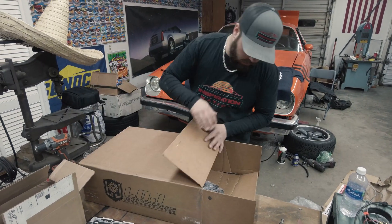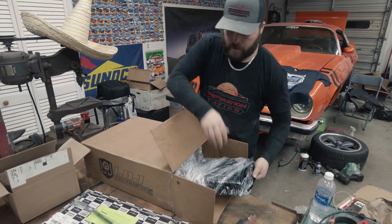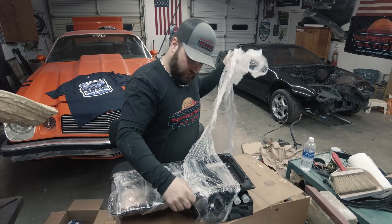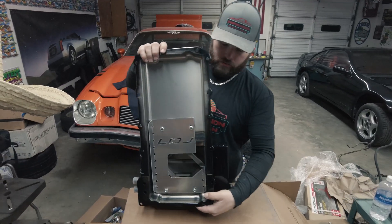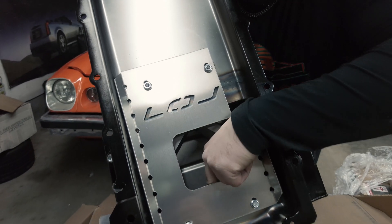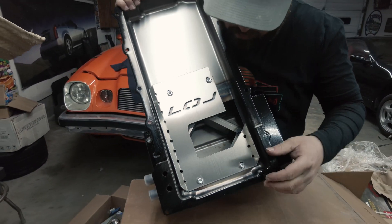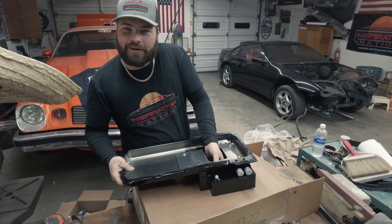LOJ actually makes an oil pan for the LS swap in these 300ZXs, and they come with a nice gasket and dipstick. It's got LOJ branding in the baffles — this thing is freaking awesome. It's got really nice baffling down in there so it won't slosh around.